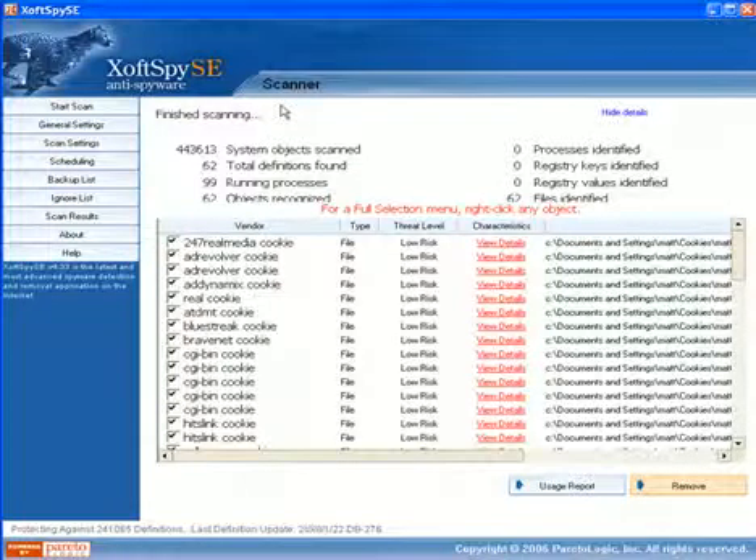This product is very simple. When you start it, it goes ahead and starts scanning, and on this one it's done. You just click and hit remove. I mean, how simple is that?